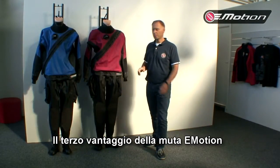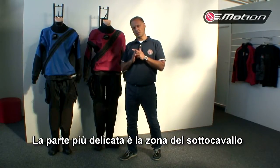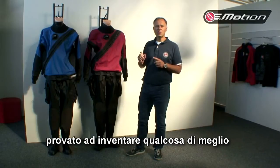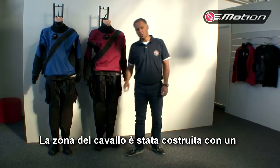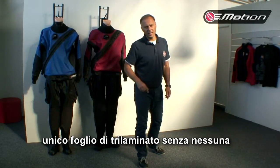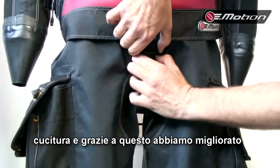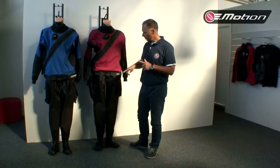Next advantage of the Emotion. The most sensitive part in old dry suits all over the world is the crotch seam. We know this, and just like you, we don't like it — so we tried to invent something better, and we found the solution. Our crotch part is made in one piece of fabric, from back to front, without a crotch seam. Because of this, we avoid the most sensitive part in the dry suit and the place where dry suits start leaking.